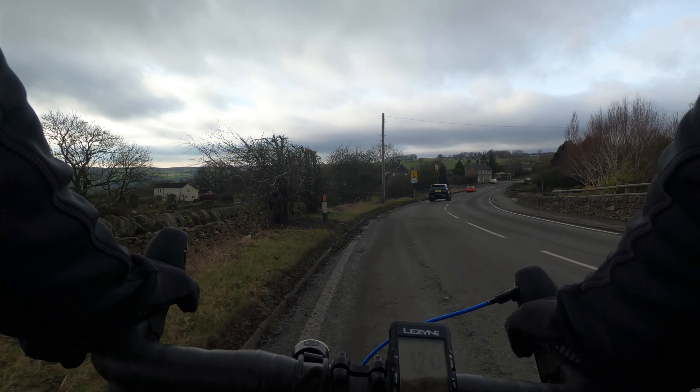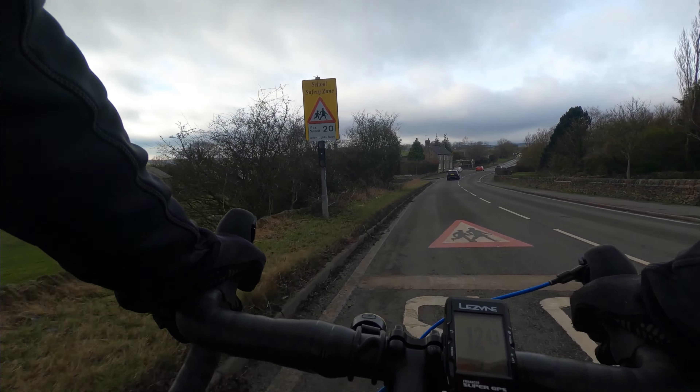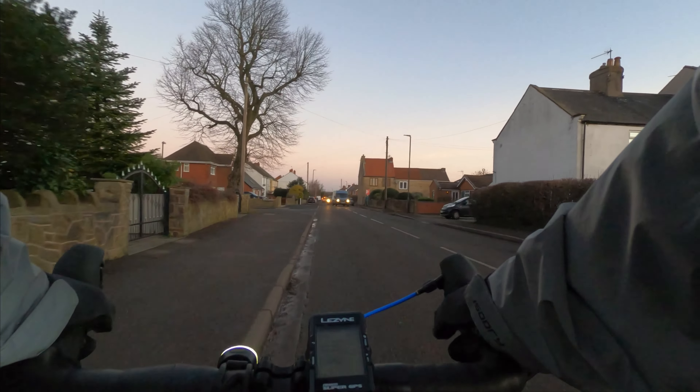I've just come across Dromfield and a few little places - I'm in Hulmsfield now, just taking it down here. Horsley Gate Road Lane. It's now the 30th of January 2023.